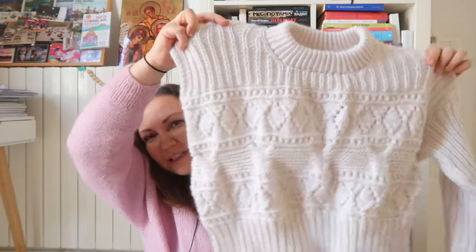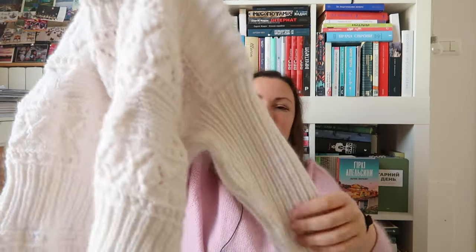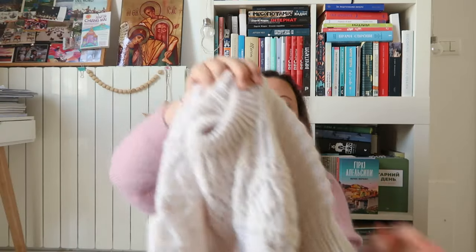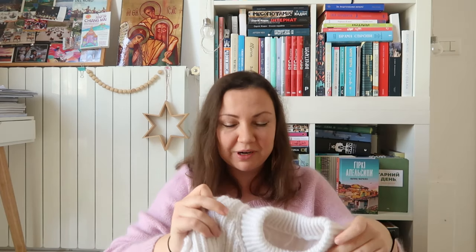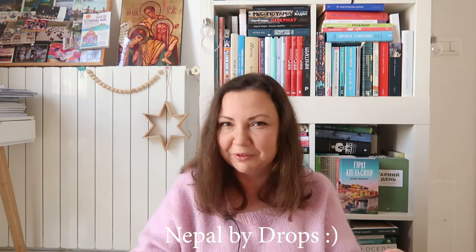It looks like a mess because it's not blocked — especially these cable parts look quite weird. What happened: I was knitting along and then I lost the game of yarn chicken I didn't know I was playing. When I arrived at the first sleeve, I started checking how much yarn I had. Technically I had about 500 grams, so I wasn't imagining I'd need more. It's Drops Nepal in white, and also Vivienne by Sesia Mohair in white.